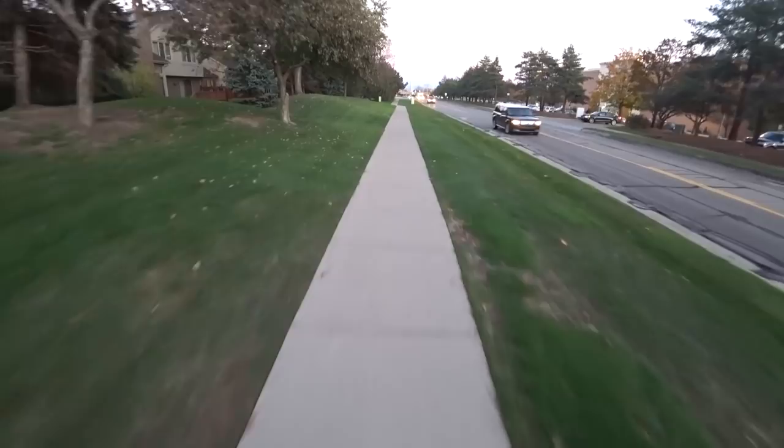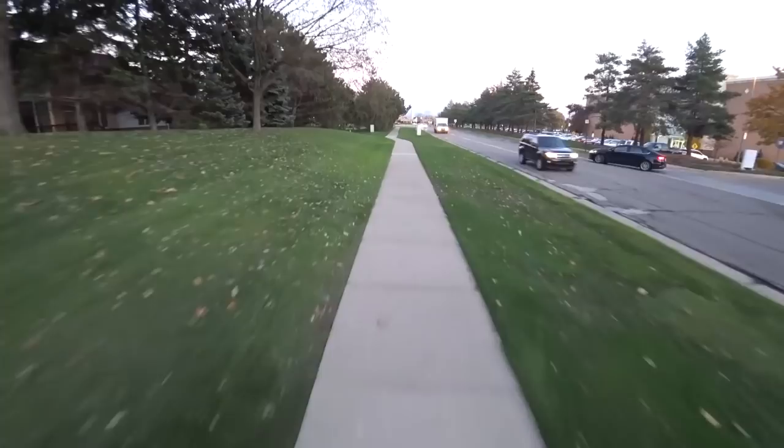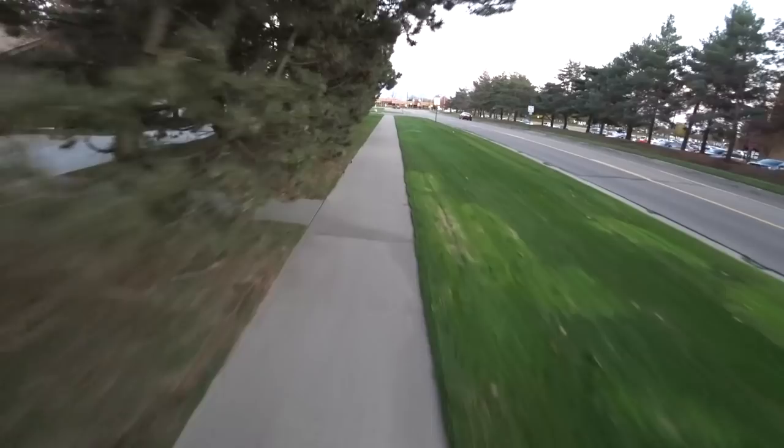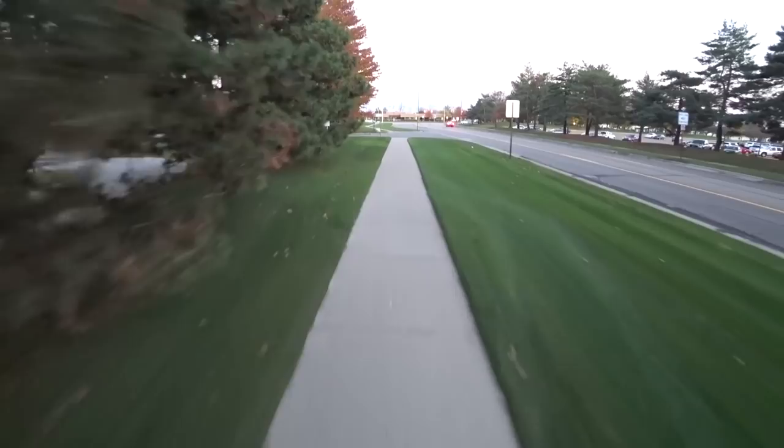The InMotion V8 does ride a little bit better. It has a 16-inch wheel. I'm noticing a little bit less movement over bumps, and maybe the tire pressure is a little bit lower too. But because it's a larger wheel, it is getting over potholes and cracks just a little bit easier.